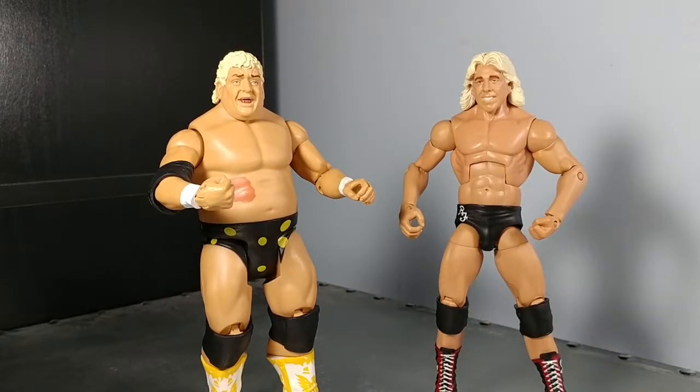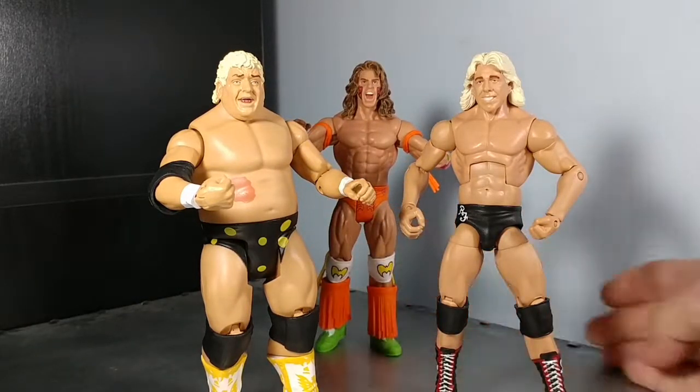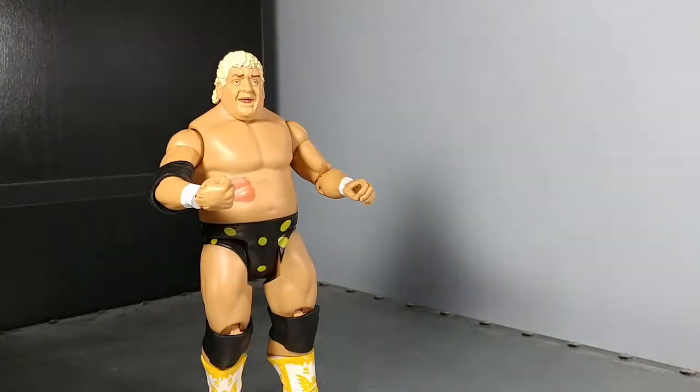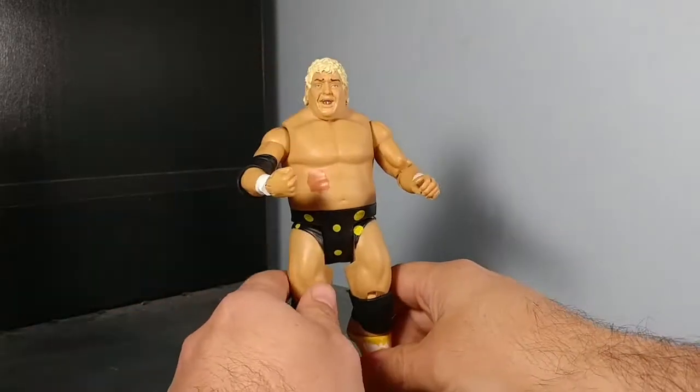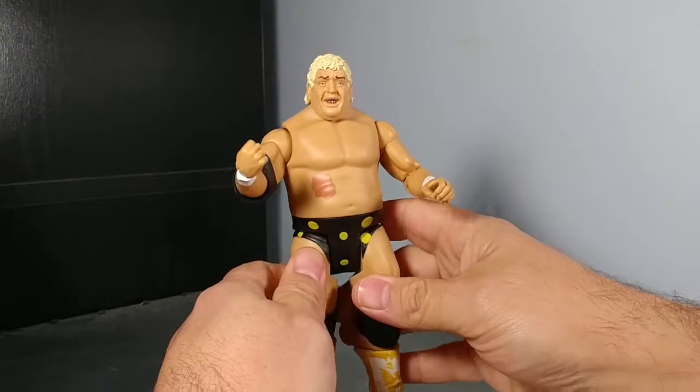But yeah, if you're a wrestling fan, these are nice little figures. You can pose them on your shelf, do whatever you want — I had the Warrior in the back yelling at him. But yeah, if you got ten bucks and you're an American Dream Dusty Rhodes fan, he's worth a pick-up. You can fill out your ranks and give him different outfits.